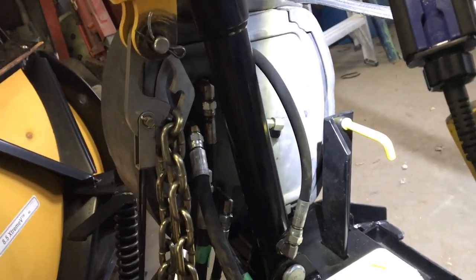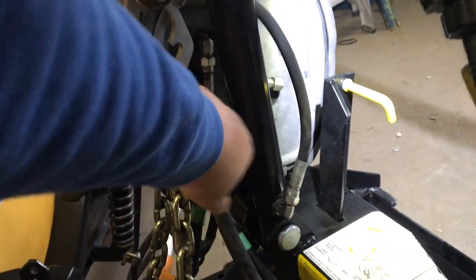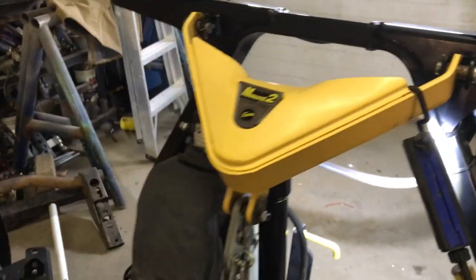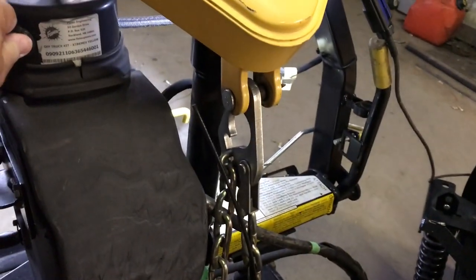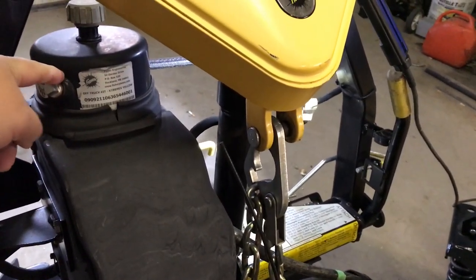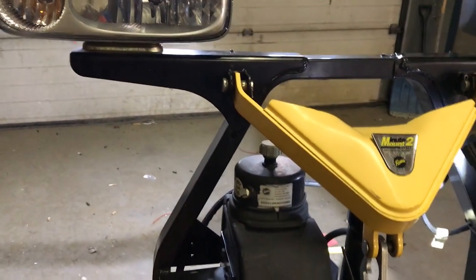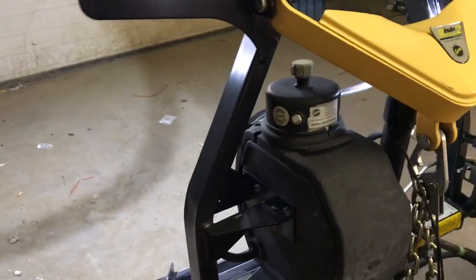After this is all done, you just want to tighten everything back up, hoses back up, make sure the drain plug is back up, and then you'll take this off and fill the reservoir up to the bottom of these threads, then hook your plow back up and you should be good to go.